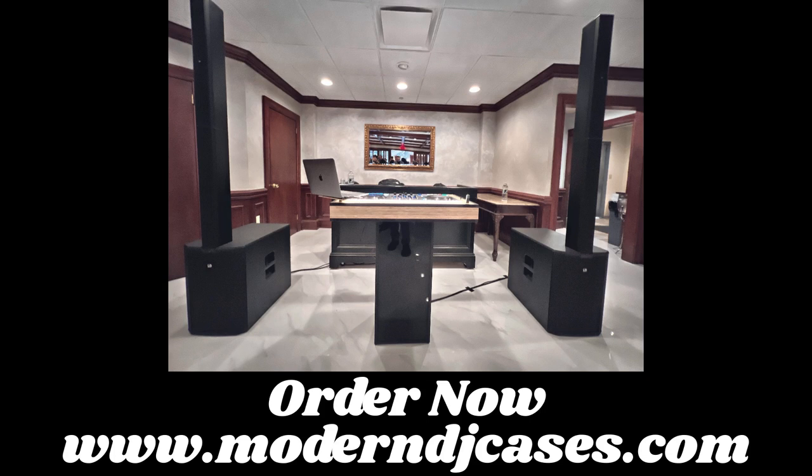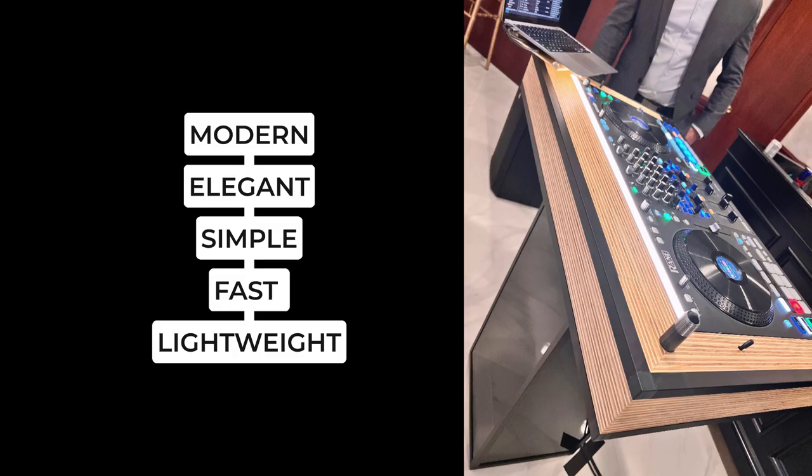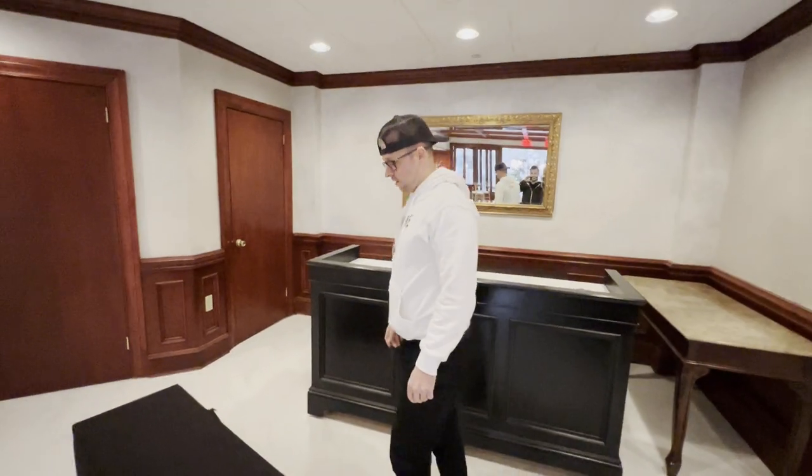Not only does it look modern, but it's also very, very fast to set up. I want to show you guys how I set up my modern DJ case in less than three minutes at last night's gig. The audio in the actual video didn't capture well, so I'm doing a voiceover, but let's dive right into it.